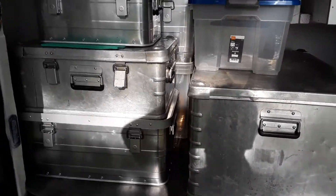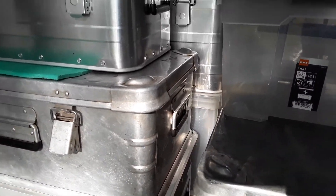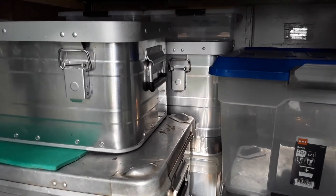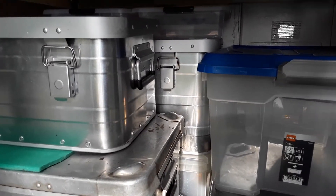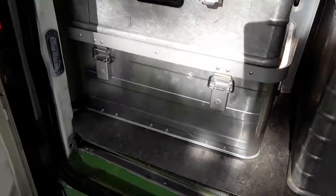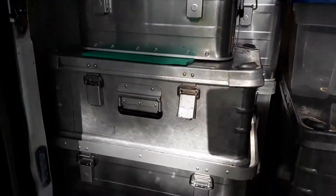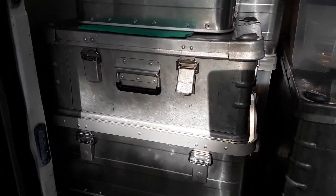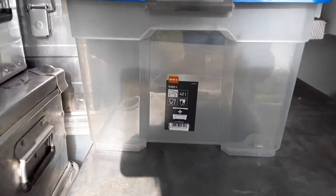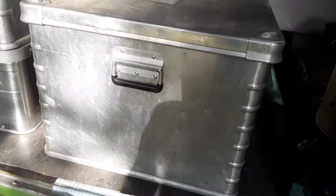Getting a bit closer — the sun's behind me so hopefully you can see. That plastic box there is 70 litres, the aluminium box on top is about 60 litres, and I think the bottom one there is 40.